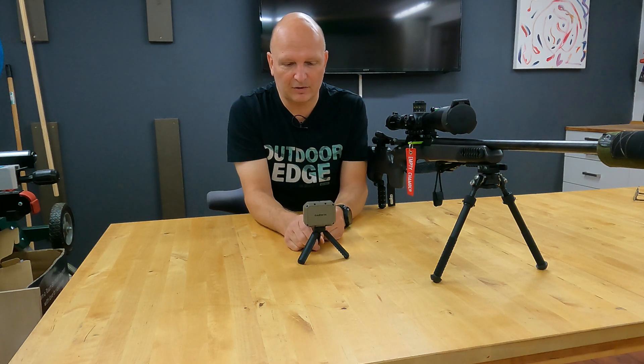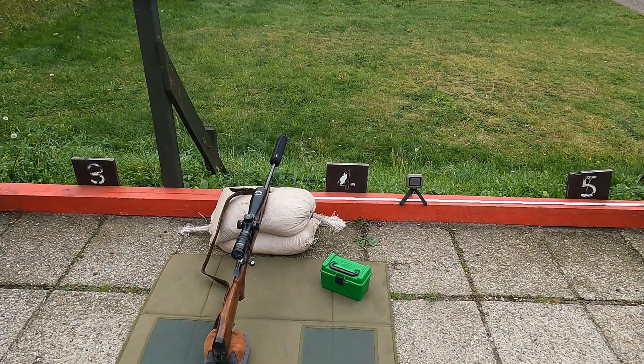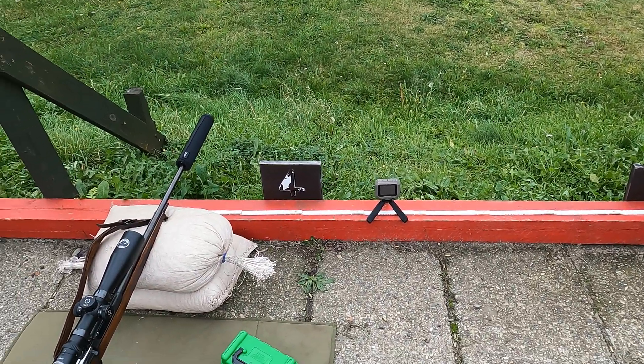So I went to the range today. Here I am back on the range. I am interested in figuring out how far perpendicular to the barrel I can place the Zero and still pick up the shot. There's a rifle — it's a .30-06, just so you know that — and then I have a ruler and then the chronograph on the side. I am going to move the chronograph off to the side until it no longer picks up the shots.